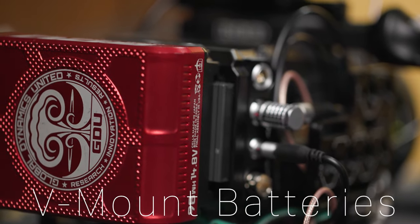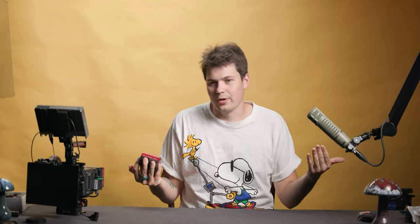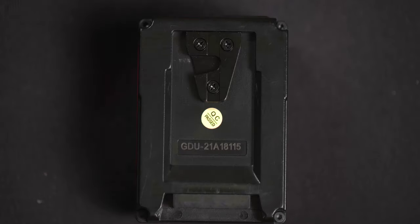V-mount batteries. These are the GDUs. V-mount batteries are super important. You're gonna need a V-mount battery or a battery plate to power all your accessories — your monitors, your follow focus system, really anything. Any accessory you put on is gonna need some kind of power. V-mount batteries will let you shoot for three-plus hours, depending on how big they are and how many accessories you're running on them.